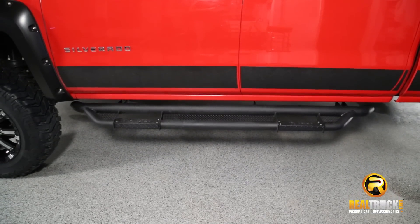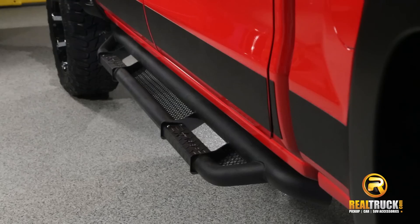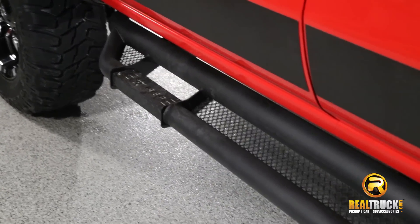Made in Houston, Texas. Install is easy with a simple bolt-on design. RBP backs their product with a limited lifetime warranty on structure and one year on finish. Get yours today and get free shipping.